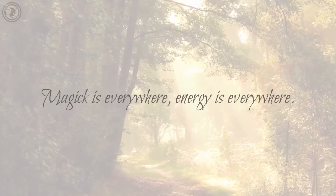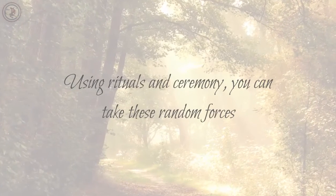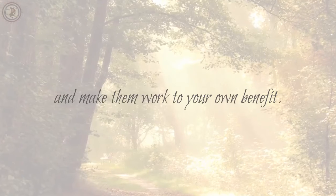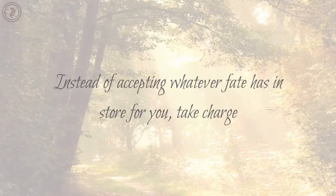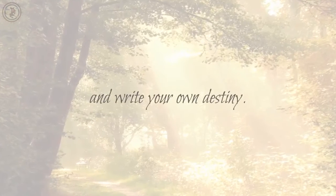Magic is everywhere, energy is everywhere. Using rituals and ceremony, you can take these random forces and make them work to your own benefit. Instead of accepting whatever fate has in store for you, take charge and write your own destiny.